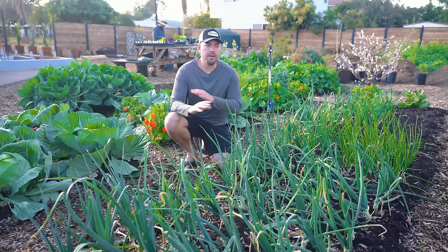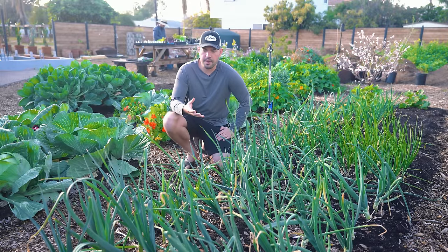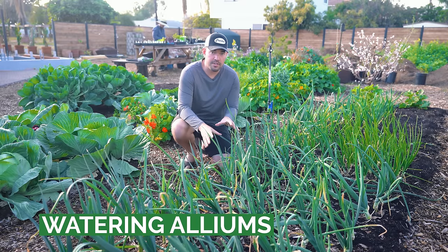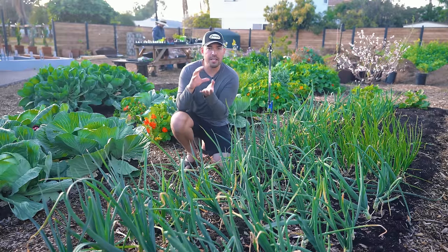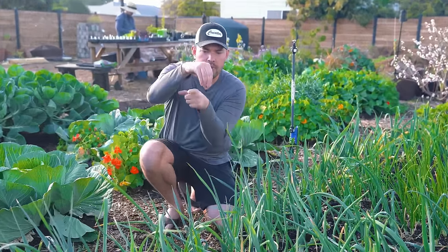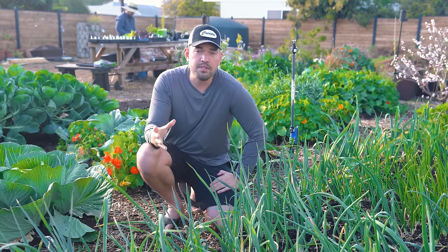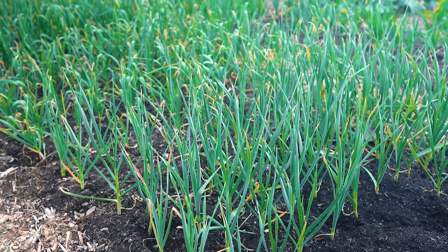Let's start out with tips that apply to all the alliums we'll talk about in this video. The first is going to be a watering tip. If I was to pull up any of these leeks sitting before me right now, you would see that the root system is very shallow — no more than about a couple inches below the soil.